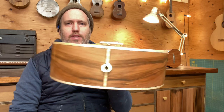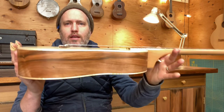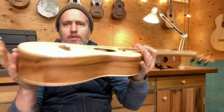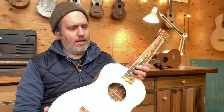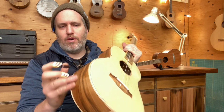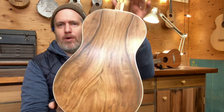Dogwood, it turns out, makes a good back and sides. It reflects the sound well and looks really cool. It's local and we know the guy who milled it, which is always nice. It's got a lot of little bug holes and micro cracks and stuff we kind of have to work around, but I don't mind — it's part of the character.